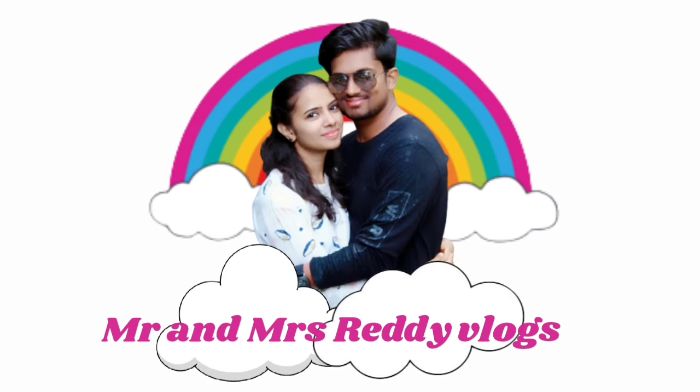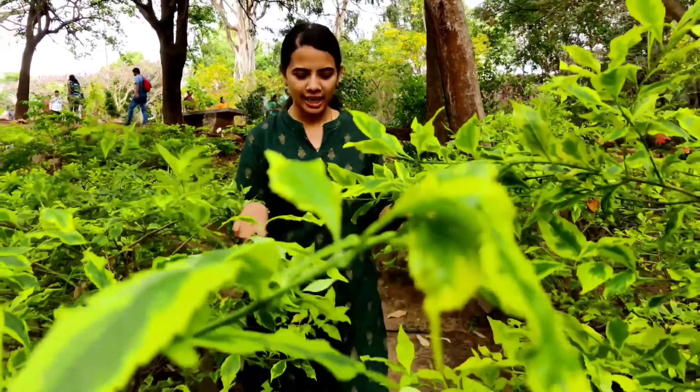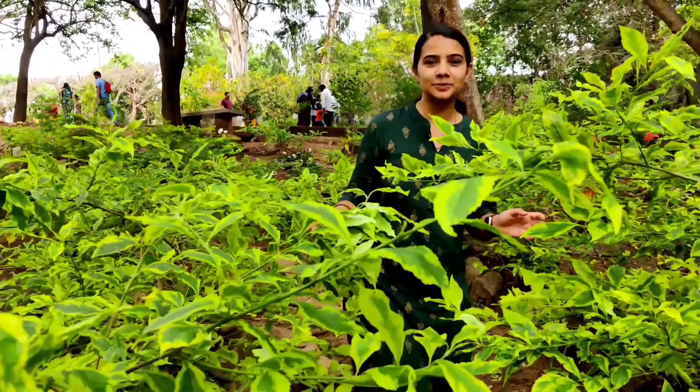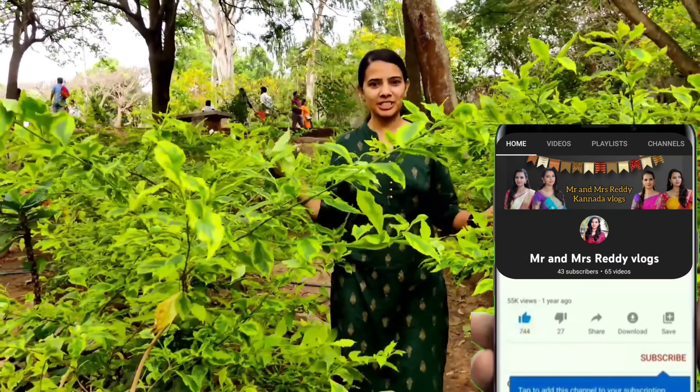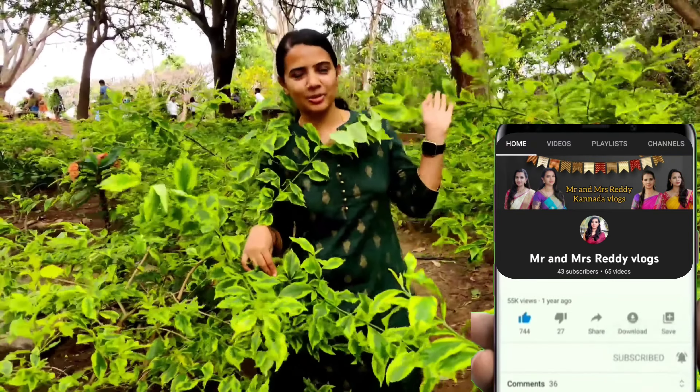Hi, hello, I am Siddharaj Shittre and welcome back to my channel. We are going to be doing national park, safari, zoo and butterfly park. We are going to be doing this for all and we are going to share this with you.